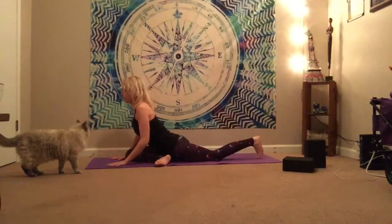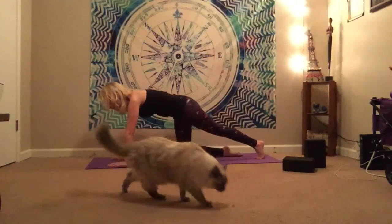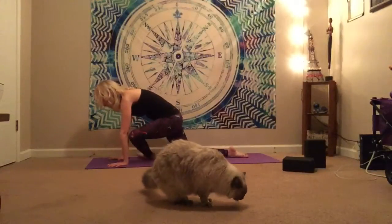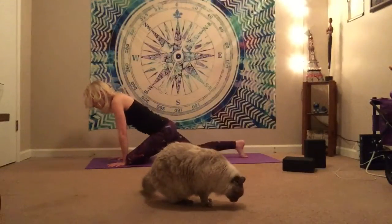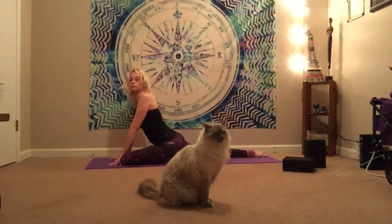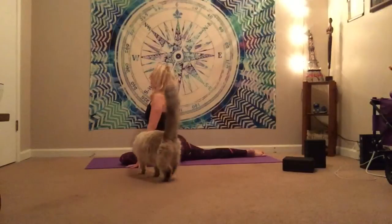We're going to softly come back to our hands. Curl the back toes under, lift the back knee, step it back into your tabletop pose, and then we'll go to the other side. So left shin is parallel for this z-sit stretch. We've got Chloe in here with me today, helping me out.